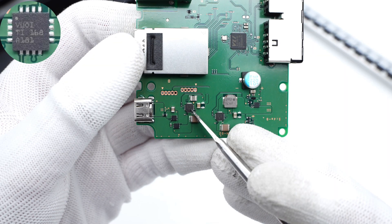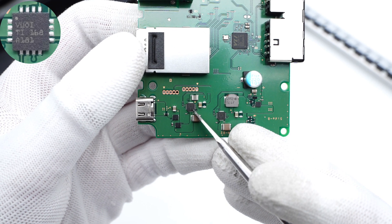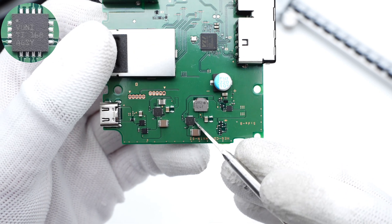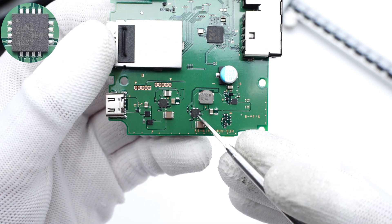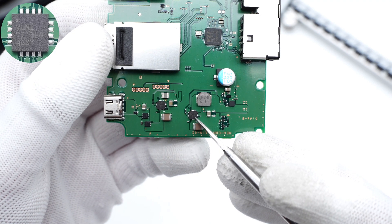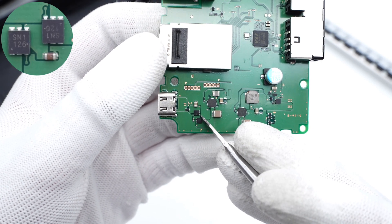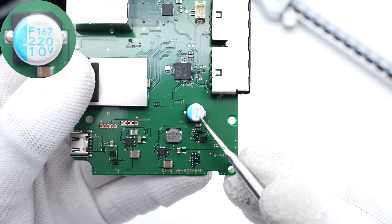Two synchronous buck converters from Texas Instruments are on the front. The first one supports 70V input and 1A output — model TPS62150. The second one supports 70V input and 3A output — model TLV62130A, same as the original dock. Those two MOSFETs are connected in series and used for power supply control of the USB-C board. The solid capacitor is used for output filtering: 220μF, 10V.